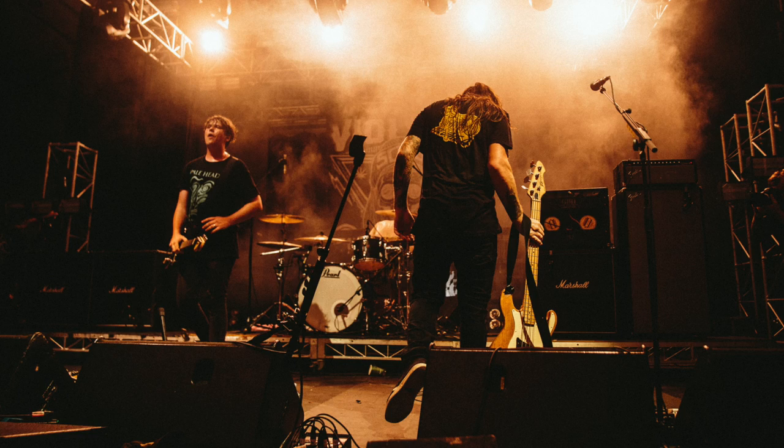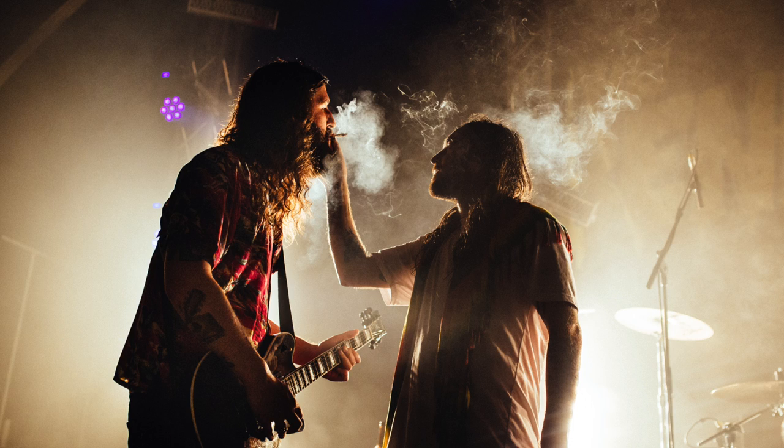This photo was taken with a Canon 24-70 at 2.8. This photo was taken with a Sigma 35mm art lens at 1.4, and this photo was taken with a Canon 50mm at 1.2.